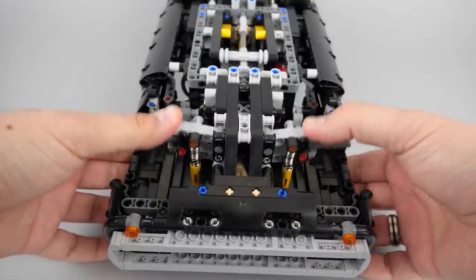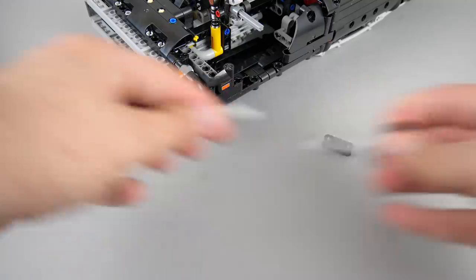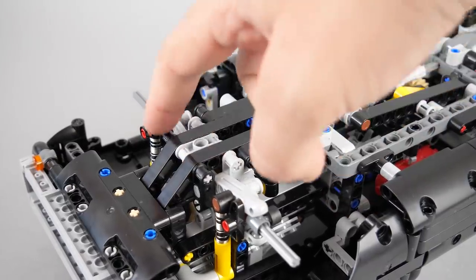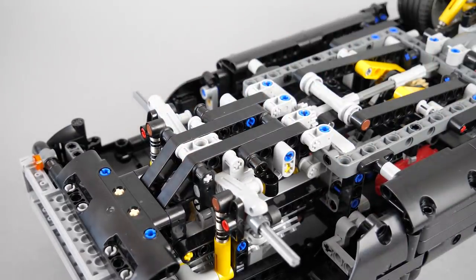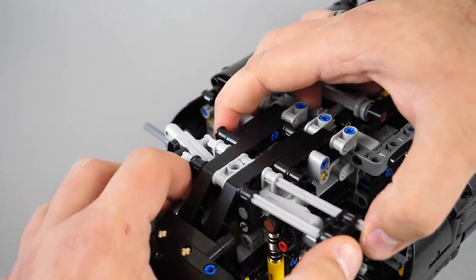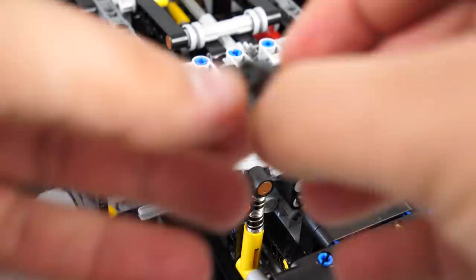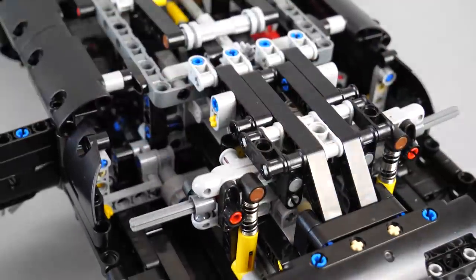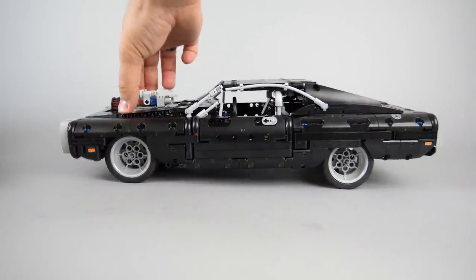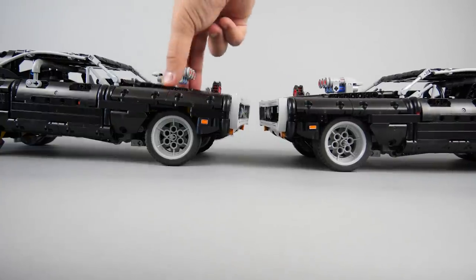What if you want to have some suspension travel at the front, but not as much as the original setup? In this case we will need these 7-stud long axles and cross blocks to limit the travel of the suspension arms. All we want to do is replace those 5-stud long axles with the 7-stud long ones, and the cross blocks at the end will prevent the suspension arms from moving down. Here is the axle that we replaced — all we need to do is put the cross block in place. This setup is not as low as the previous solutions, but we still have working suspension on both axles. If we compare it with the original there is still a significant difference.